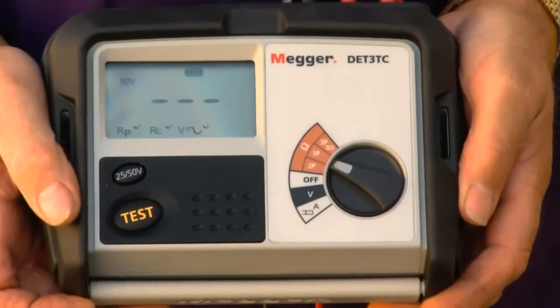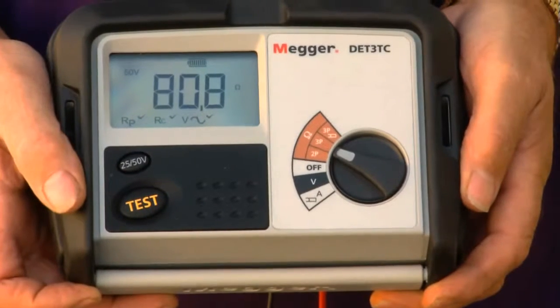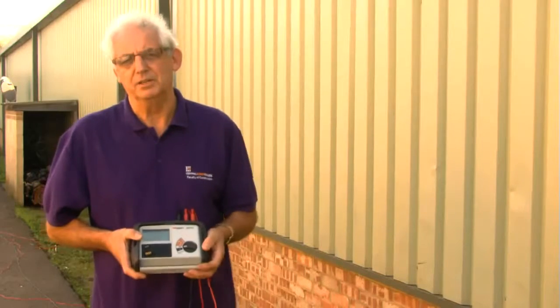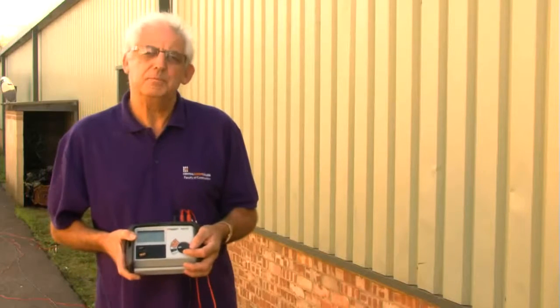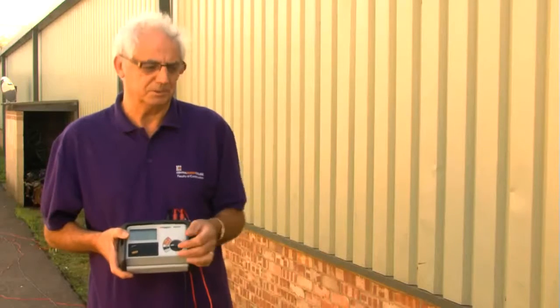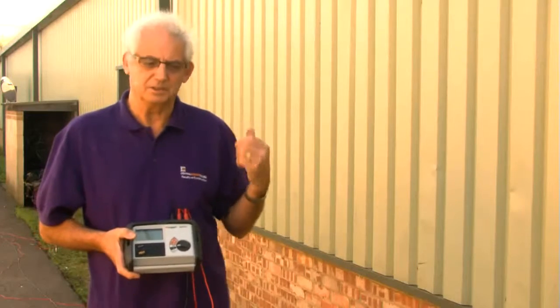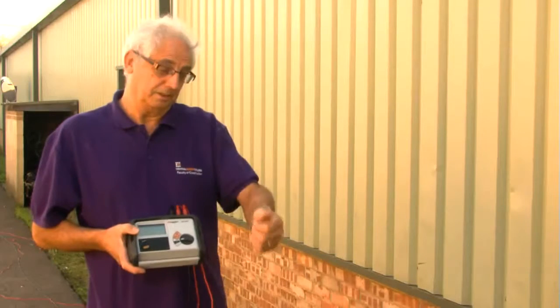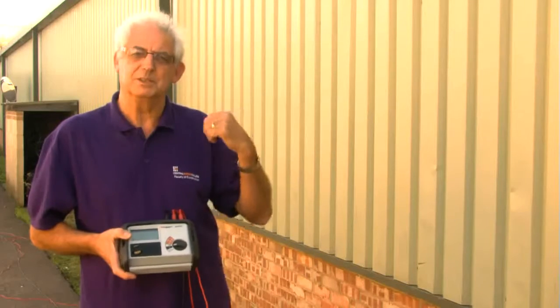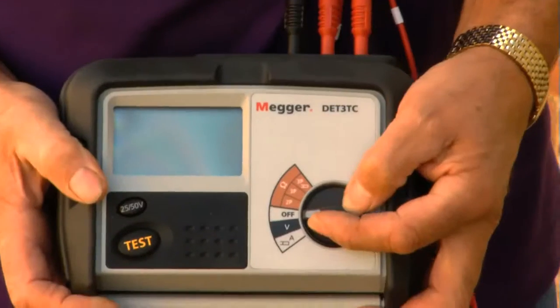We've got a resistance value of 80.8 ohms. I've now moved the potential electrode closer to the electrode under test — it needs to be ten percent of the total distance between the electrode under test and the current electrode. So as that was two metres deep and the distance apart was 20 metres, I've moved the electrode two metres nearer to the electrode under test.